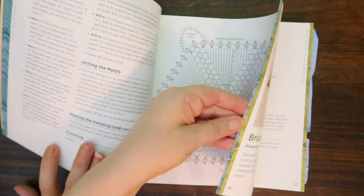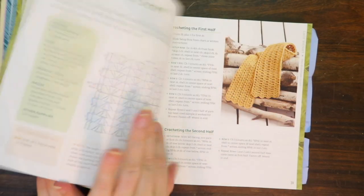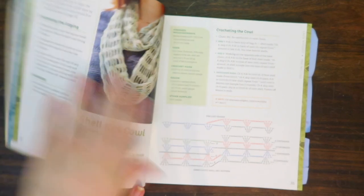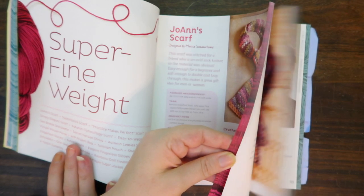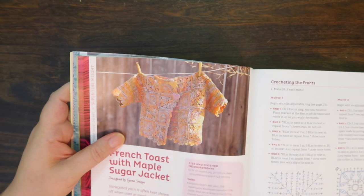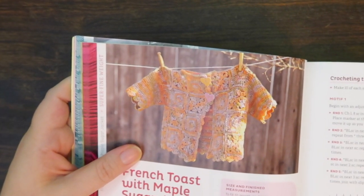They have all different kinds. This lighter green color is lace weight — it has a few projects, especially some really pretty scarves. After the lace weight, there's the super fine weight, color coded with a mauve color, and there are quite a few projects in that. There's this one adorable project — the French Toast with Maple Sugar Jacket — oh my gosh, so cute! I think that's toddler size, especially if it's only one skein.